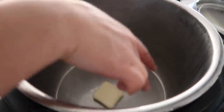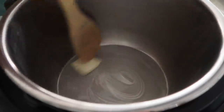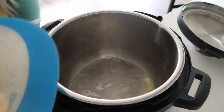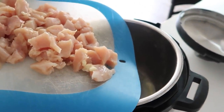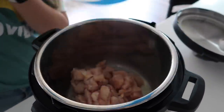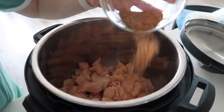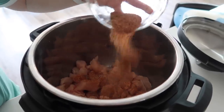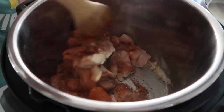When it starts to get nice and hot, we're going to add about a tablespoon of butter and just kind of mix that around — we want to coat the bottom. Once it's done, we're going to add about one to two pounds of cut up chicken, cut into bite-sized pieces, right into the Instant Pot. Now I'm going to add the seasoning mixture all over the chicken. I'll put the link down below in the description so you can find what I'm putting in.